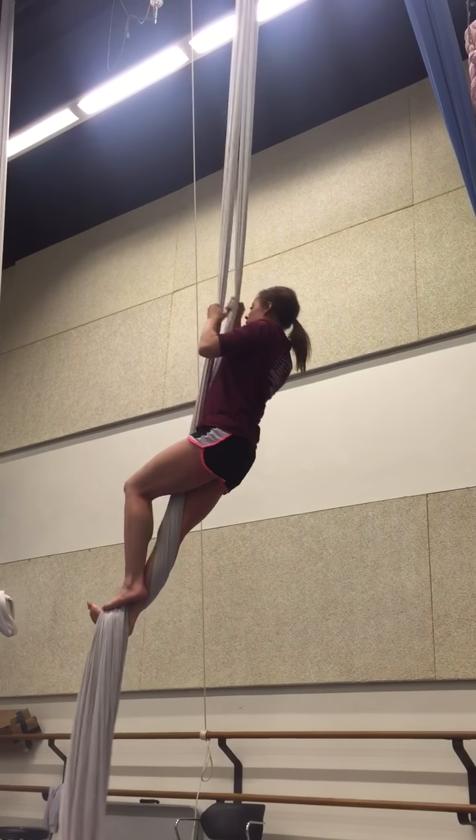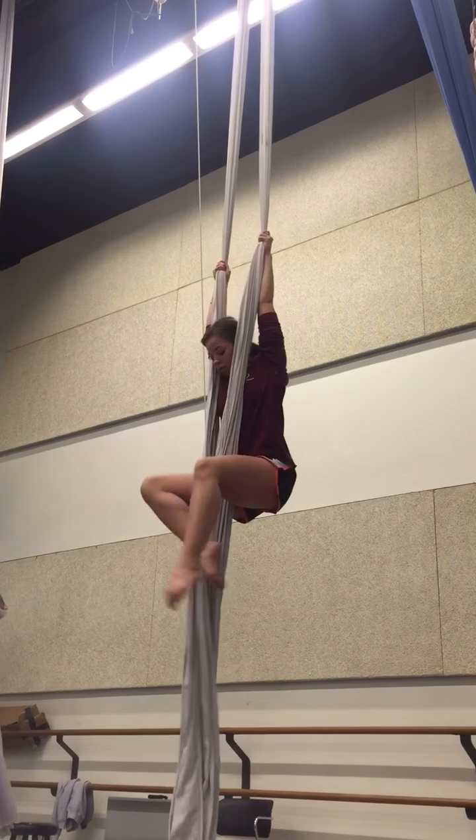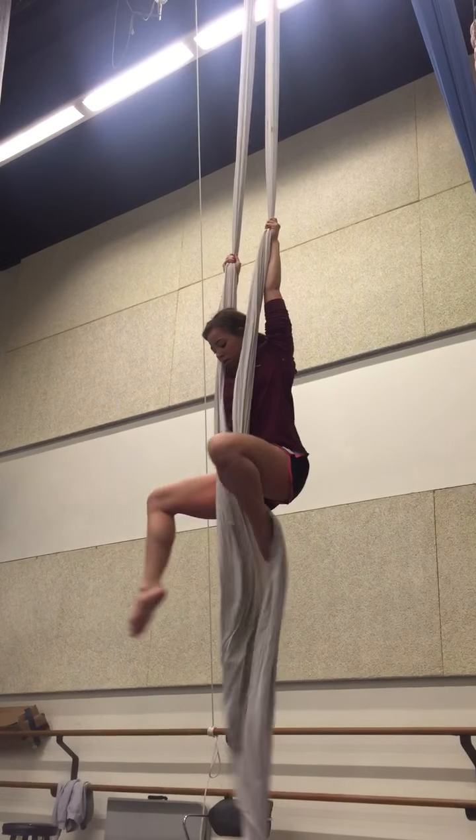I'm doing it. Yeah, look at this. And then you can push out sideways or you can push out forwards. Can you go sideways?